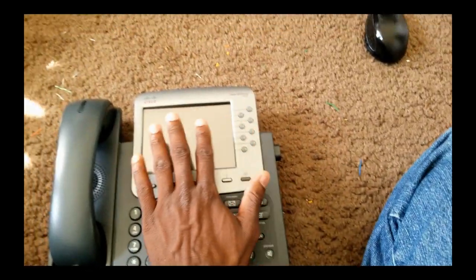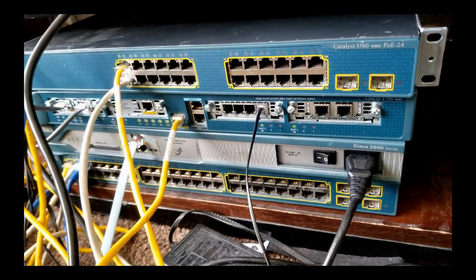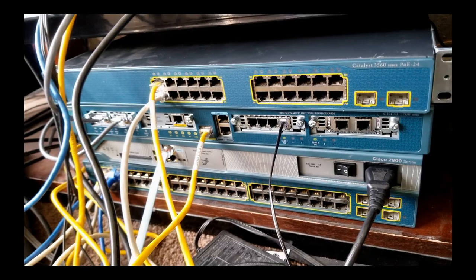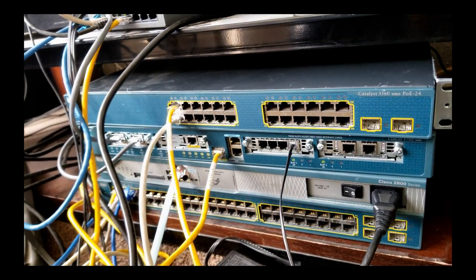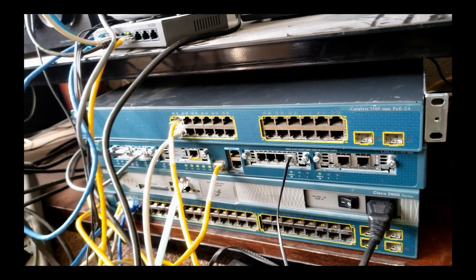The same thing is going to happen with this one. When we get it working, there won't be other phones, but it will be able to make calls or receive calls if there was another phone inside the VLAN to make calls or whatever. It's going to be capable. This 3560 switch has already been configured.